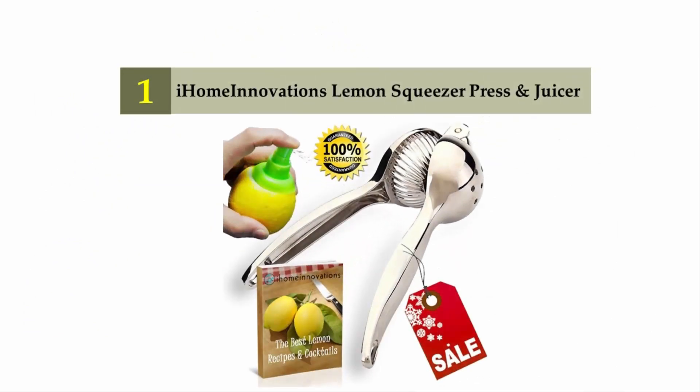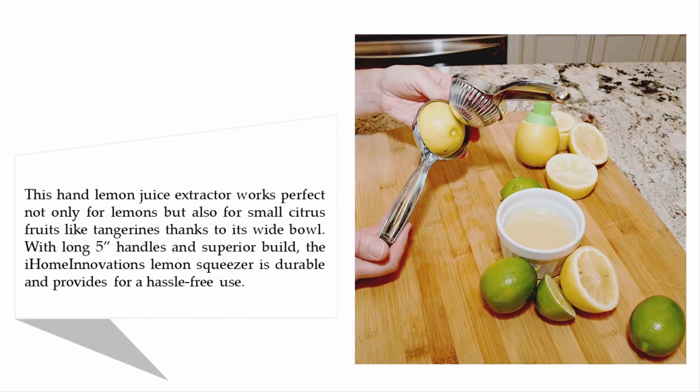Coming in at number one on our list: the Home Innovations lemon squeezer press and juicer. This hand lemon juice extractor works perfectly not only for lemons but also for small citrus fruits like tangerines. Thanks to its wide bowl with long five-inch handles and superior build, the Home Innovations lemon squeezer is durable and provides hassle-free use.